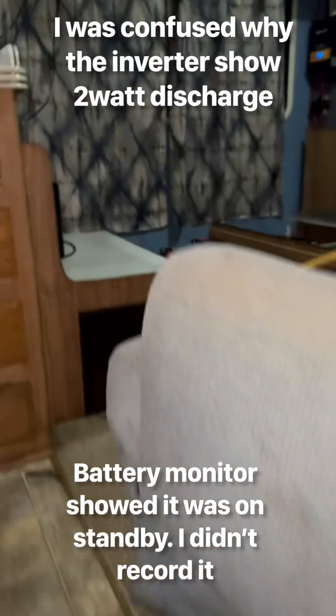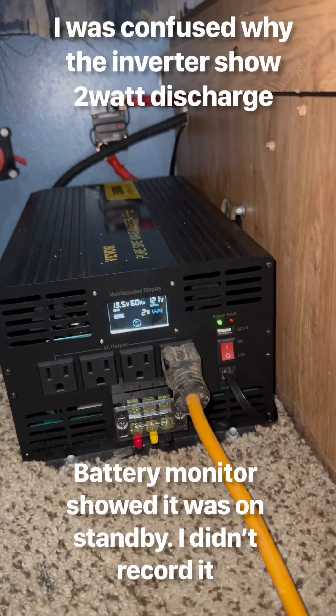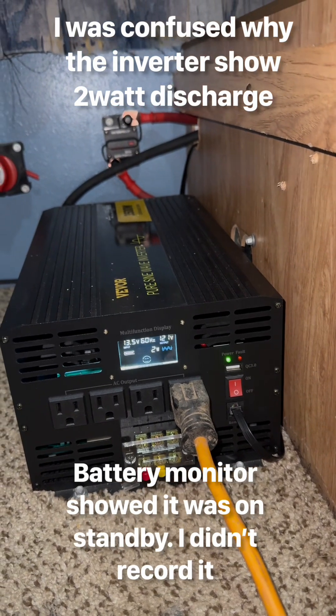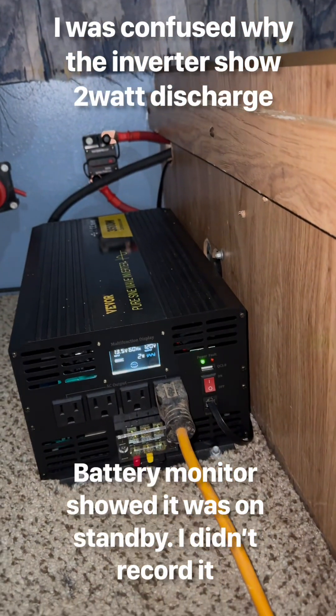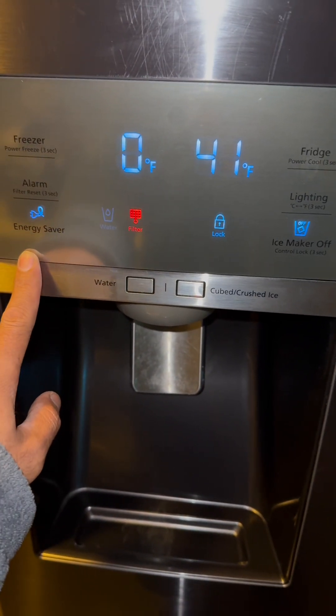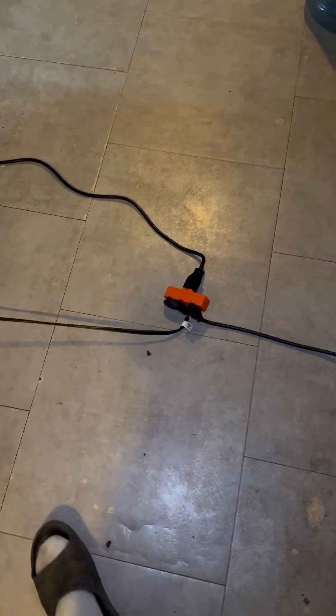I just got back to the RV — everything's plugged in, but it's weirdly showing only two watts. I'm going to check the battery monitoring system. My fridge is on energy saver mode, but I'm really confused why it's only drawing two watts. The lights are on, everything is still plugged in, and the freezer's still on. I'm definitely confused about what's going on.